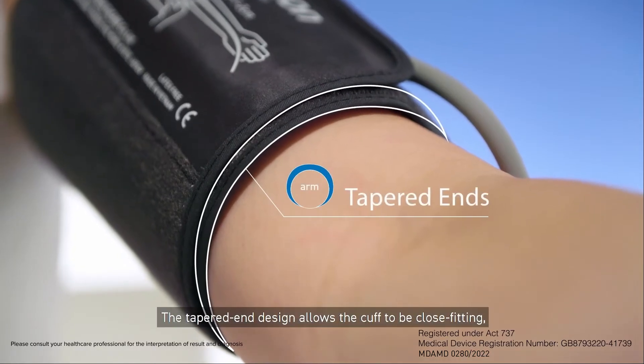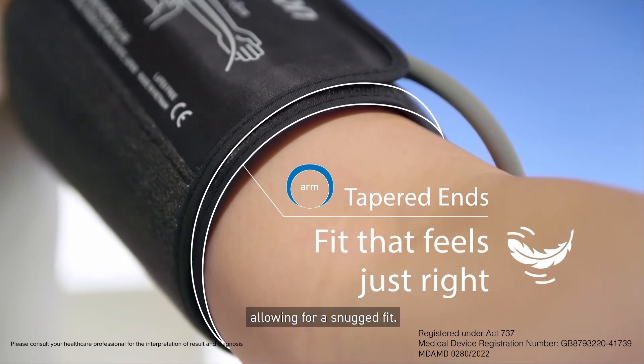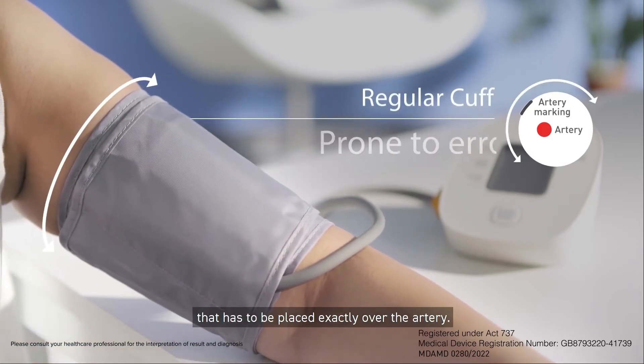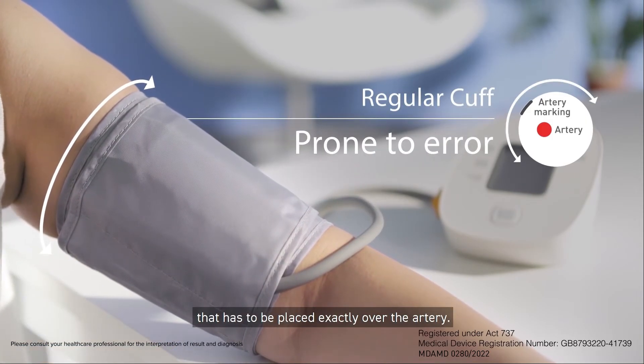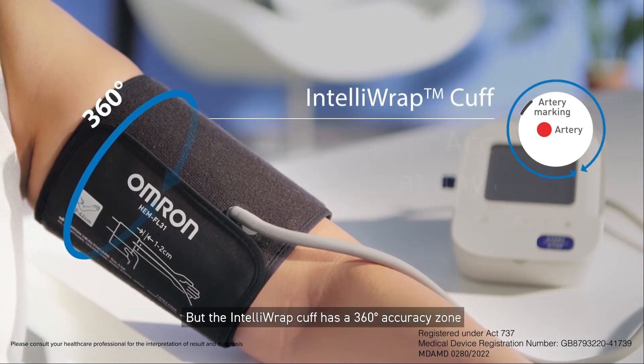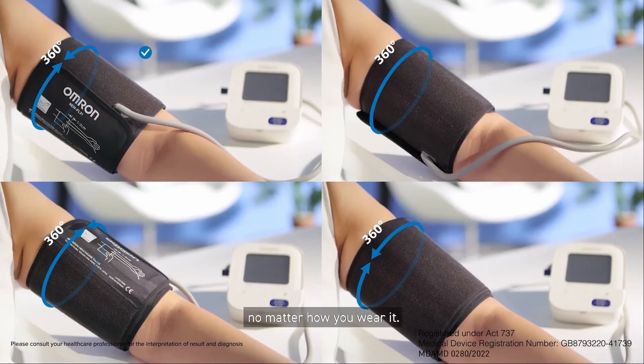The tapered end design allows the cuff to be close-fitting, allowing for a snug fit. A regular cuff has a limited accuracy zone that has to be placed exactly over the artery, but the Intelli-wrapped cuff has a 360 degrees accuracy zone that ensures an accurate reading, no matter how you wear it.